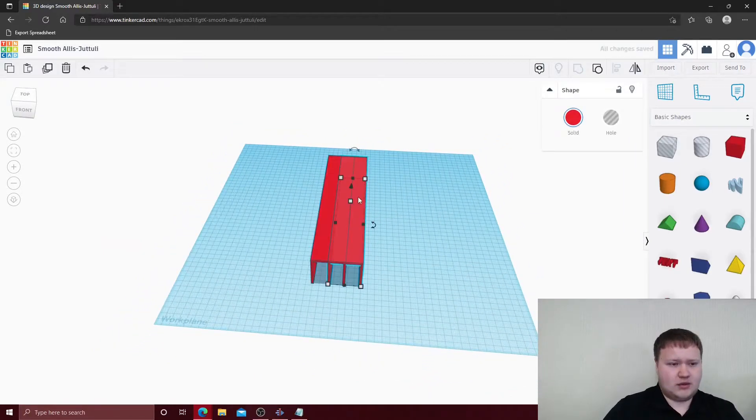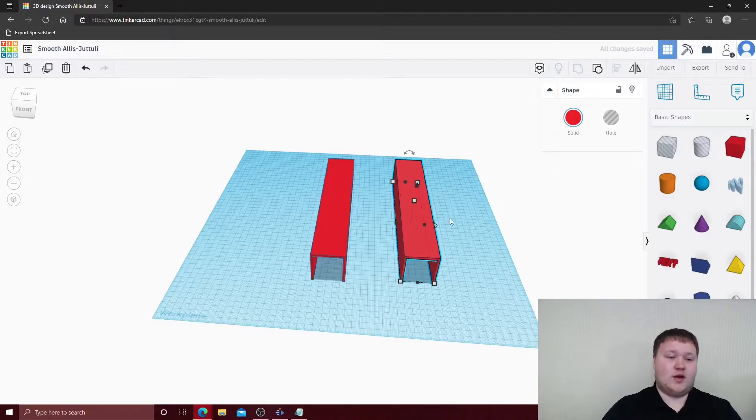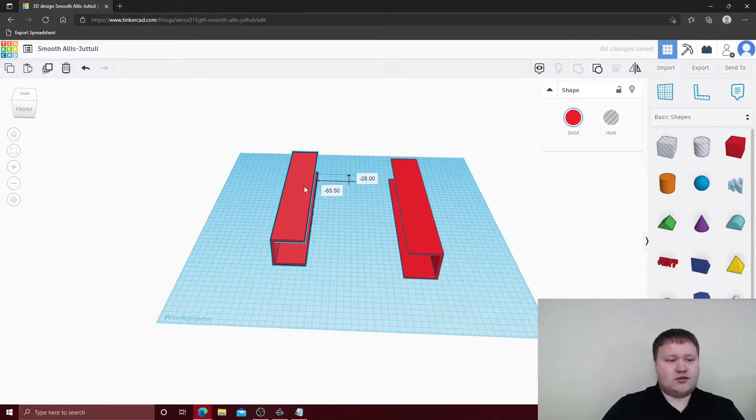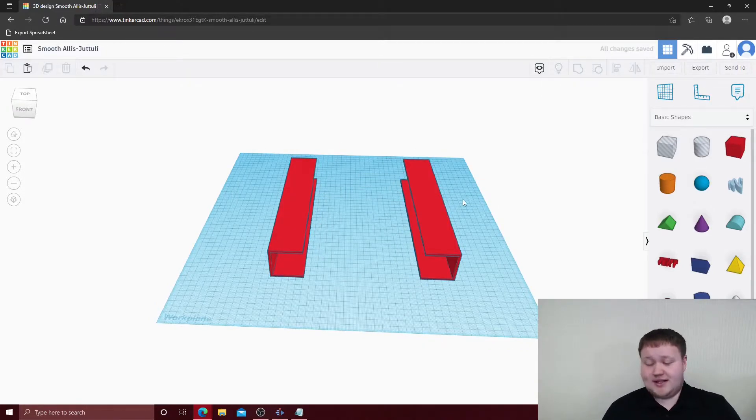We're going to copy and paste, then rotate the channels the way you have your robot design. I'm going to rotate this one 90 degrees this way, and 90 degrees this way. We'll drag these apart a little bit and do the same thing for the other size channel. This one is a 13-hole channel and is going to be 408 millimeters long.